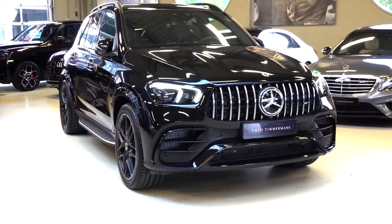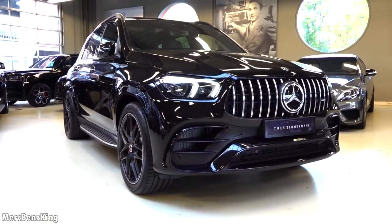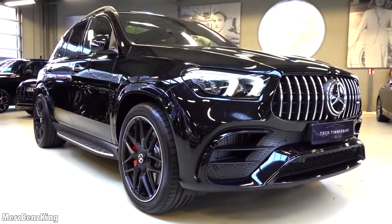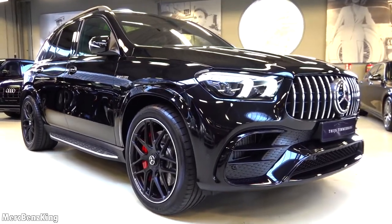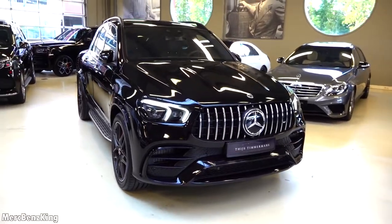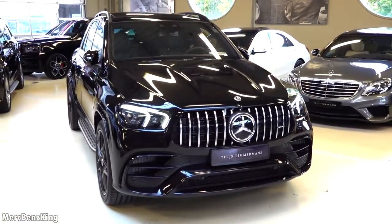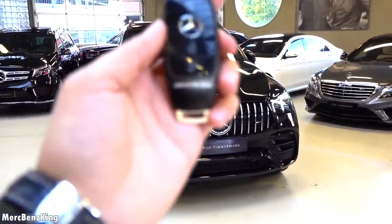Hello guys, welcome to Merch Benz King. This is the Mercedes AMG GLE 63 S 4MATIC Plus SUV. In this video I will show you the complete exterior and interior, and we will listen to the sound of this massive V8 bi-turbo with over 850 Nm of torque.